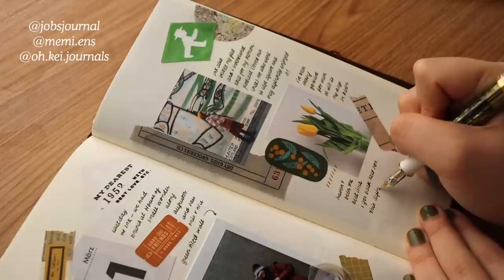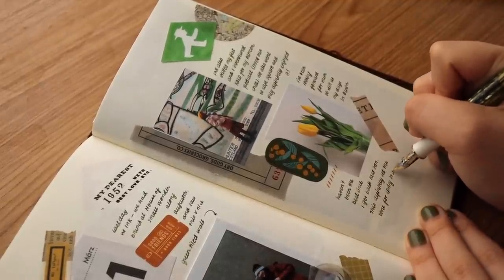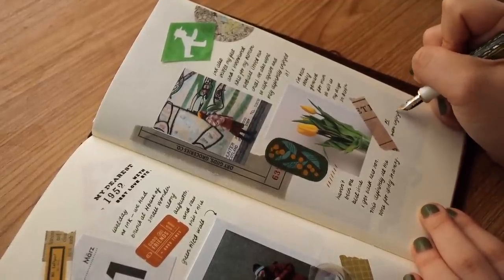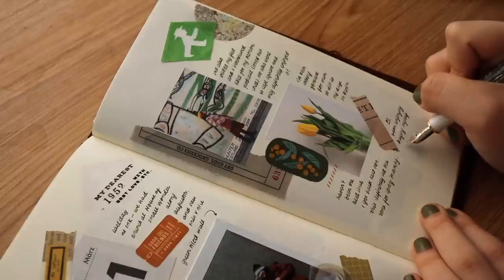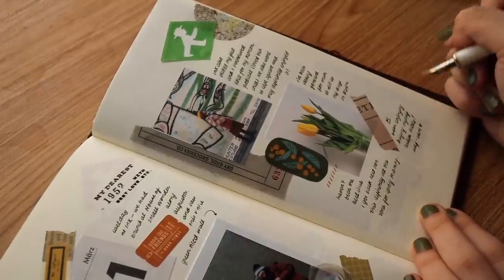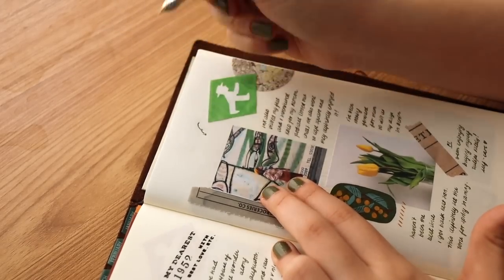I constantly ask myself how I can elevate pages, and I try to look at a lot of Japanese journal pages. There's some kind of neatness in the chaos there, and I really like that. At the end of the day, I don't want my journal pages to be just a hodgepodge of stuff — I want it to be a readable piece of art, or a readable piece of material. That's what I try to achieve with my journal pages.